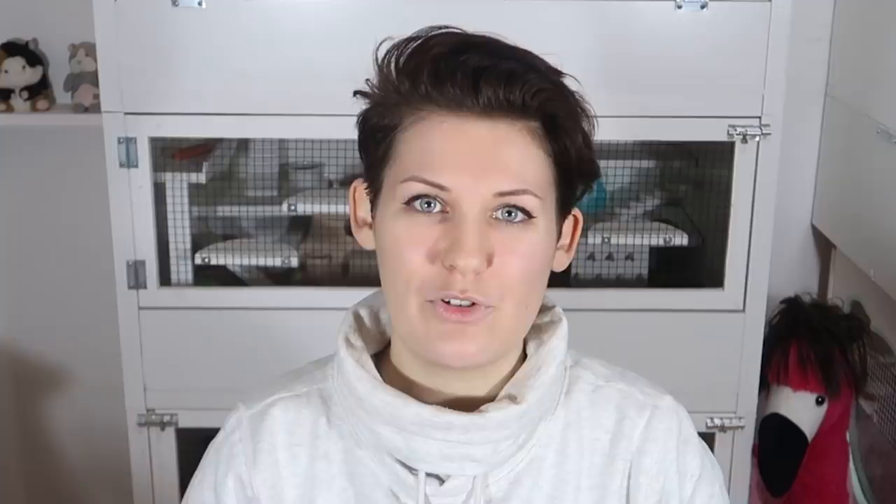Anyway, thank you so much for watching. Don't forget you can come and find me over on Twitter, and I will see you guys next week. Bye!